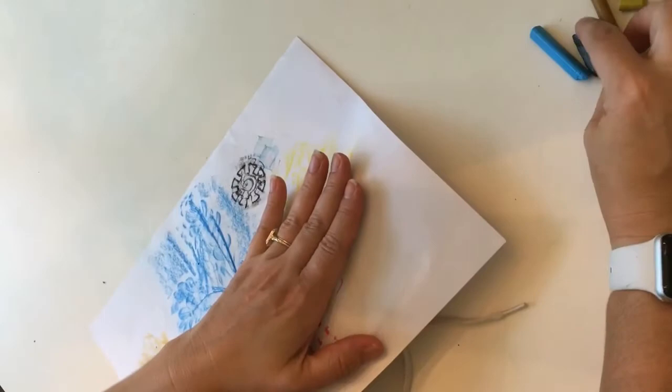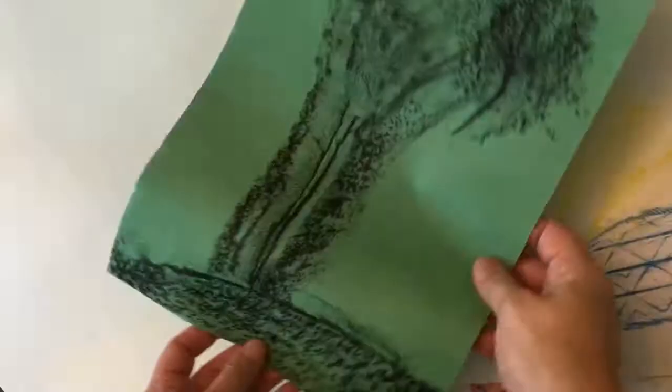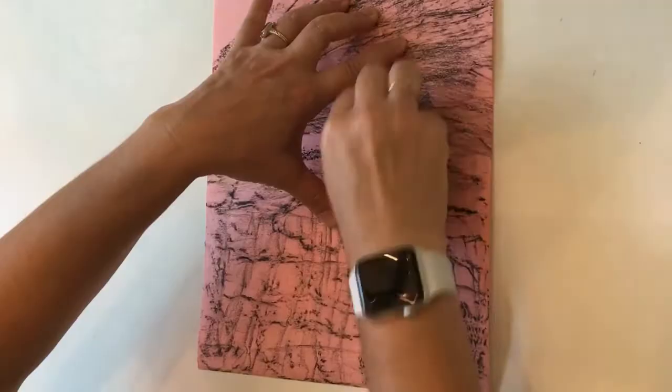These are some rubbings that I took while I was outside. Take a look at your textures — you can turn your textures into anything. For this project, I've decided to take my outdoor texture rubbings and add some more items to it to turn it into something new.